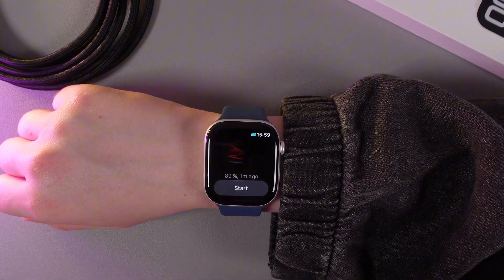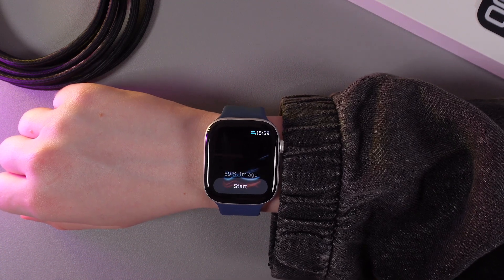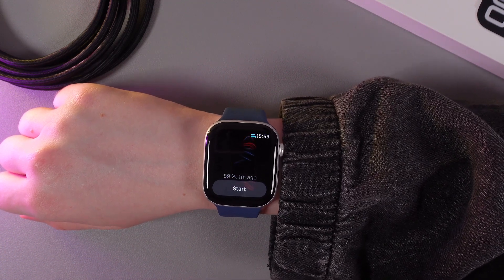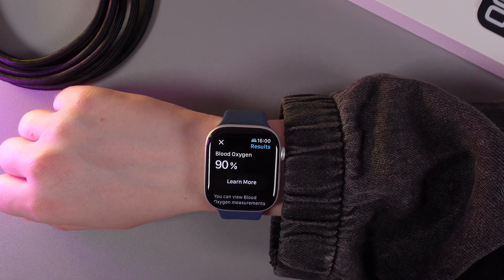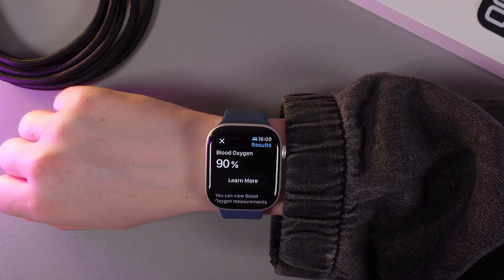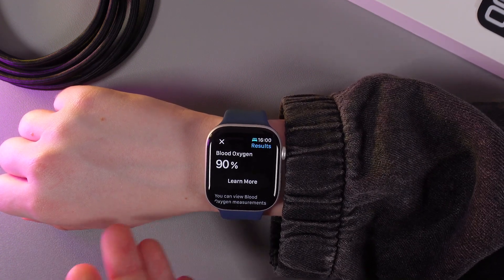By clicking start, the measuring will start immediately. But you can't talk while measuring or the results can be inaccurate. Let's do it — and this is it, I got my results and my blood oxygen is 90.